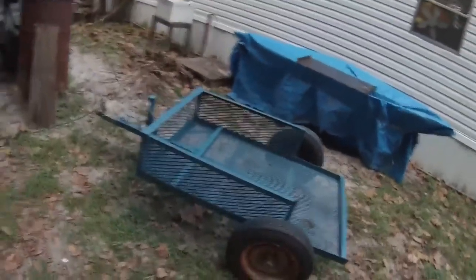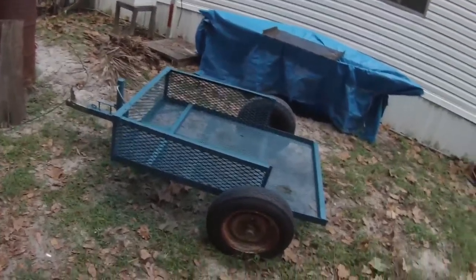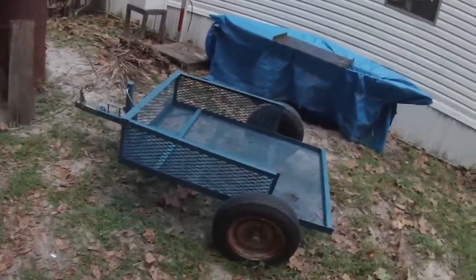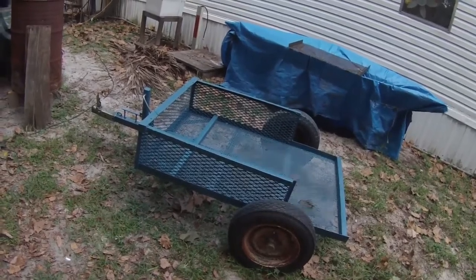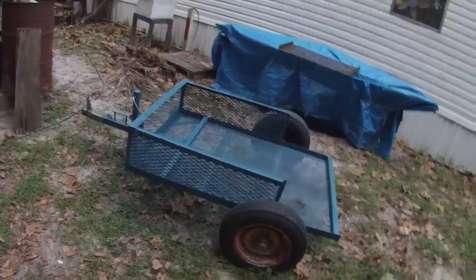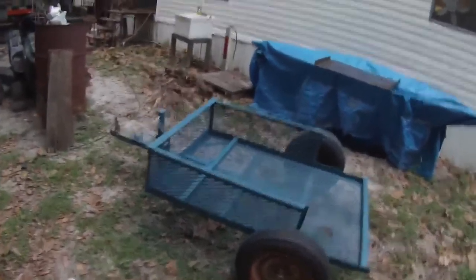The tires are, well, they're junk — they're all dry rotted. I doubt they'll hold air. They might for a little while, but not for a long time. I'll have to do something with them. I'll figure something out, but that's it for there.